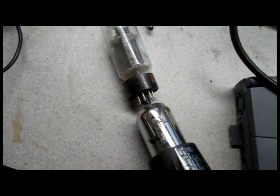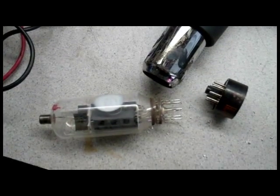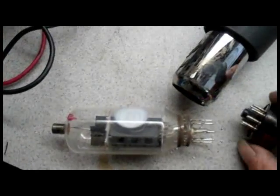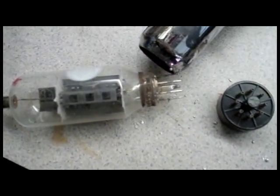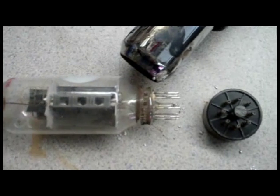The heat gun will melt the solder after a few seconds. That worked too well — just heat it up for about 20-30 seconds and the thing just pulled right off. I tapped it once it was hot and all the solder fell right out. You can see this tube was broken anyway, so I didn't really care about it.